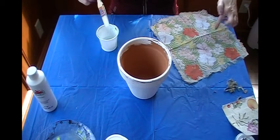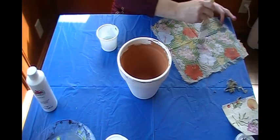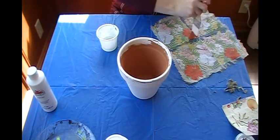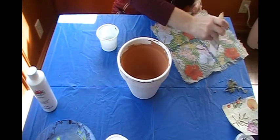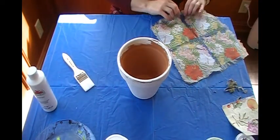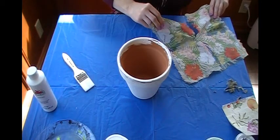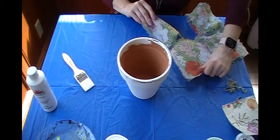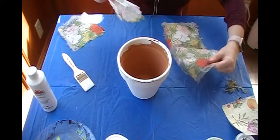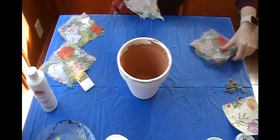And then where we have our seam, you can also choose to do the same thing — dab a little bit of water along the seams with your paintbrush or your finger. I chose to use my clean paintbrush. Then just gently tear, always gently tear. And I almost didn't gently tear. Okay, so that's one piece, and that's another piece, and that's four pieces.